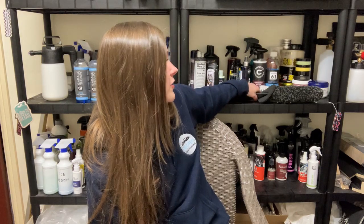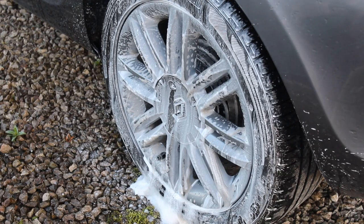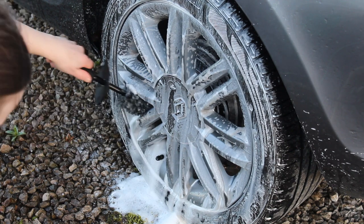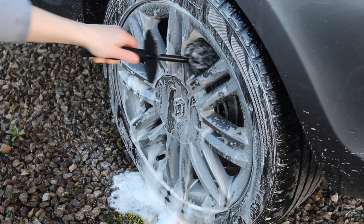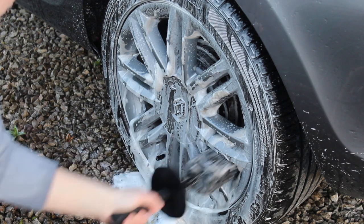Next are the brushes I use to clean the alloys and barrels. These two come as a pair from SGCB UK — I have a review of those as well. I purchased them as an alternative to wheel woolies because I winced at the price of those. These work really well for my wheels, though they aren't the perfect size and it takes a little longer than I'd like because the big brush doesn't work in all areas. But they've been holding up really well — using them weekly for around three and a half to four months.